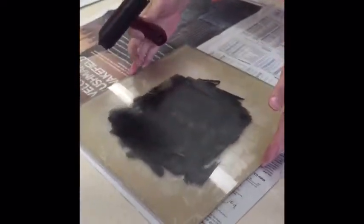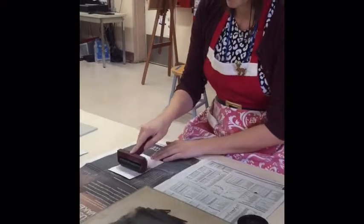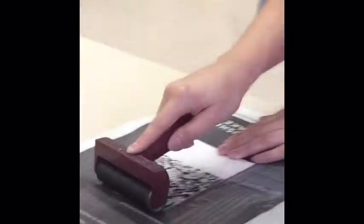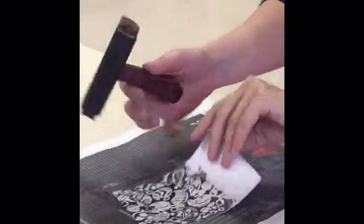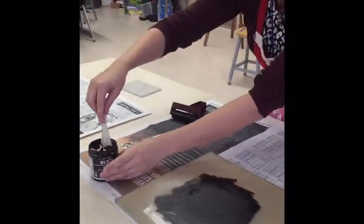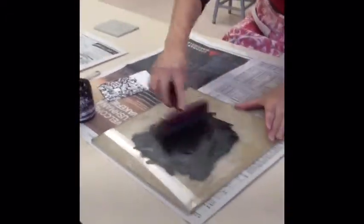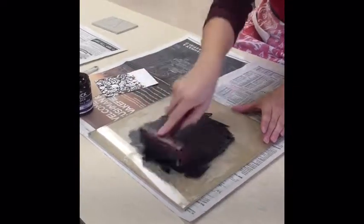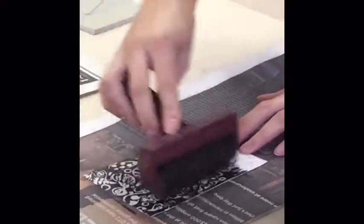I'm going to move this to the side and take my styrofoam printing plate that was made by a sixth grade student, and I'm going to start rolling on it. See how it's a little bit gray down here and not totally black? That means I need a little bit more ink — another dime size maybe. You want to hear that ticky-tacky sound. That's better. You can go any direction you want.